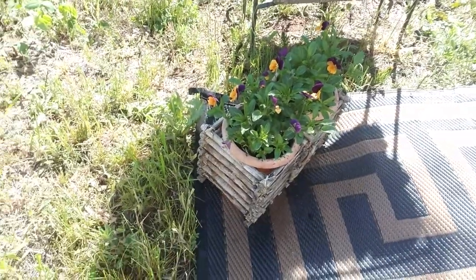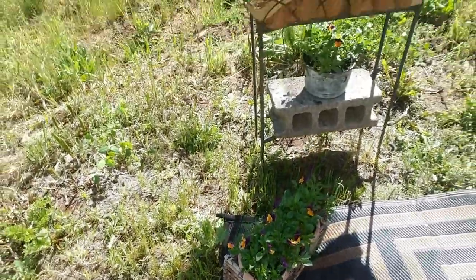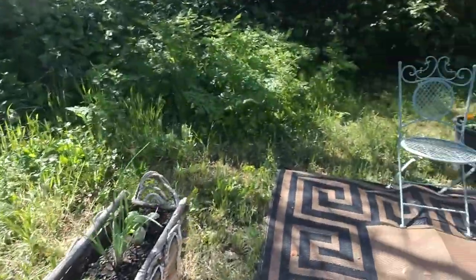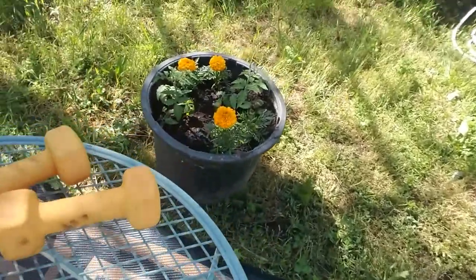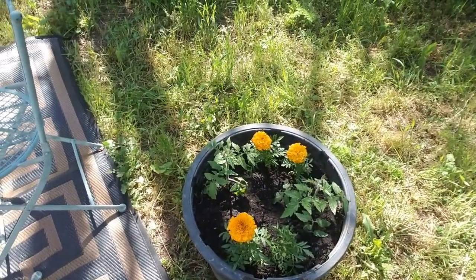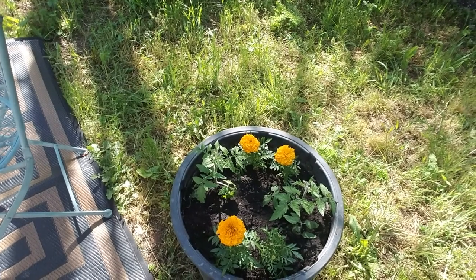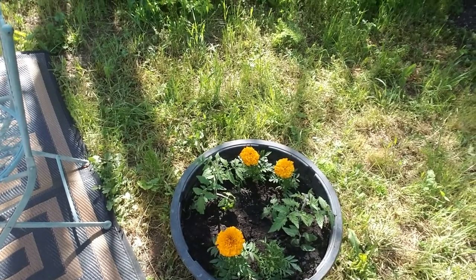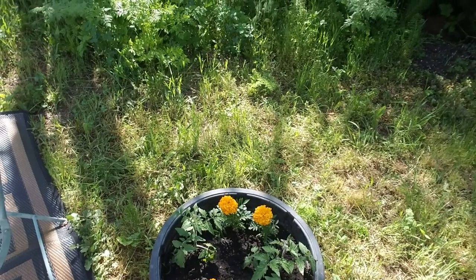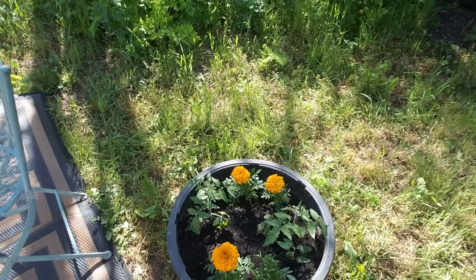Over here we've got tomatoes and marigolds — those are like best friends. The marigolds attract bugs away from the tomatoes, from what I remember anyway.